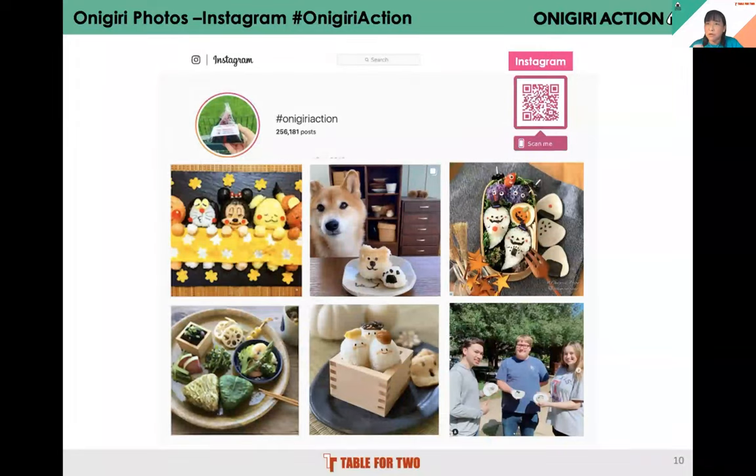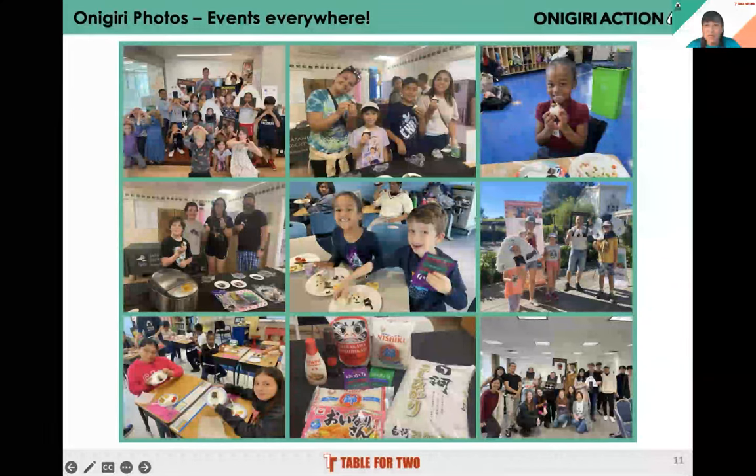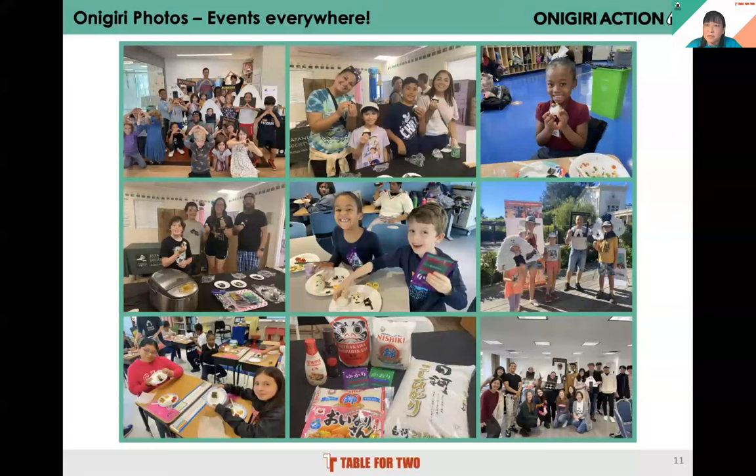During the Onigiri Action campaign, many events are held at elementary schools to colleges where participants learn to make onigiri, take photos, and make a difference together. Tuna and mayonnaise using Japanese Kewpie mayonnaise is a popular filling. Furikake is also a key ingredient — this purple one called yukari, donated by our partner Mishima, is made from Japanese basil with a sour plum taste and is very popular. People also enjoy making cute onigiri using seaweed and vegetables, and sometimes they dress up as onigiri themselves.